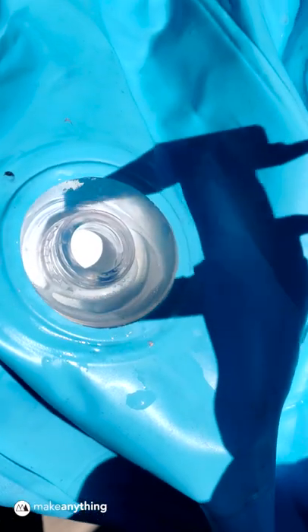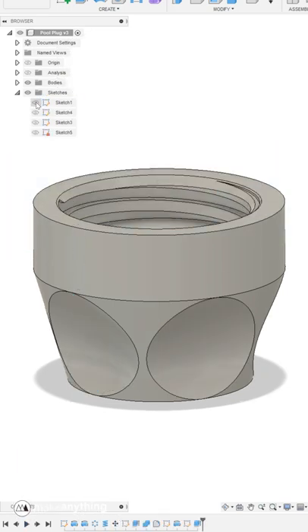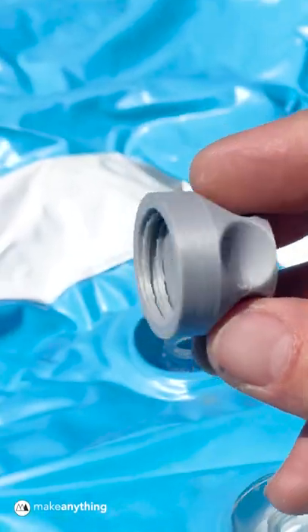So I quickly took some measurements, then I designed a new plug in Fusion 360 and 3D printed it using ASA filament so it can handle the sun.